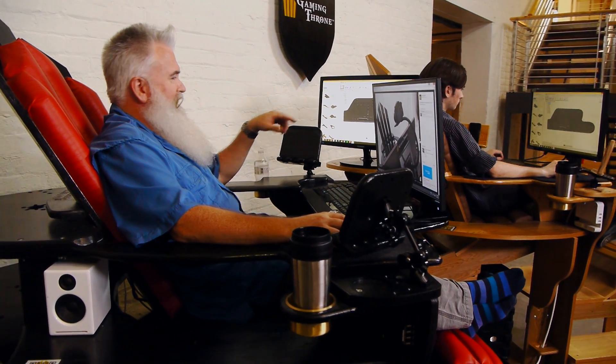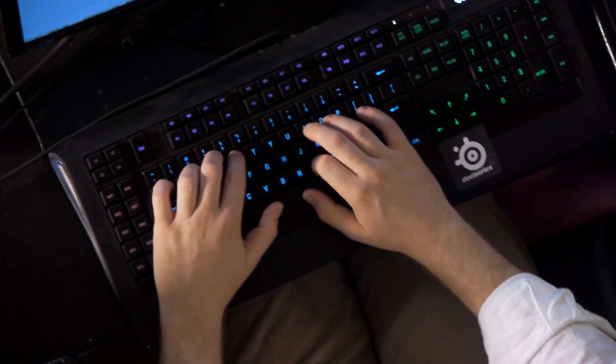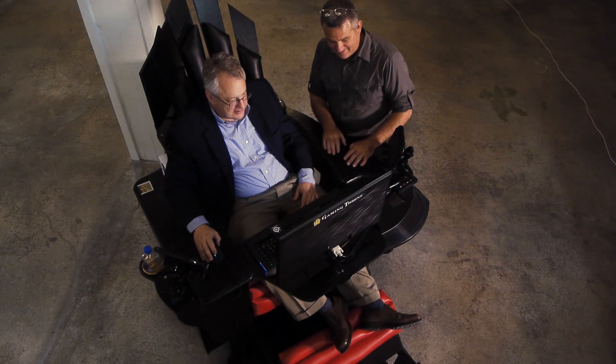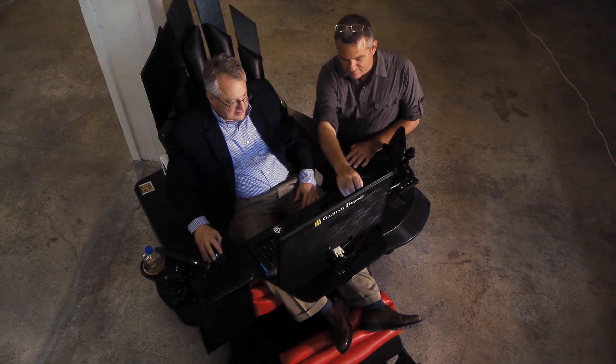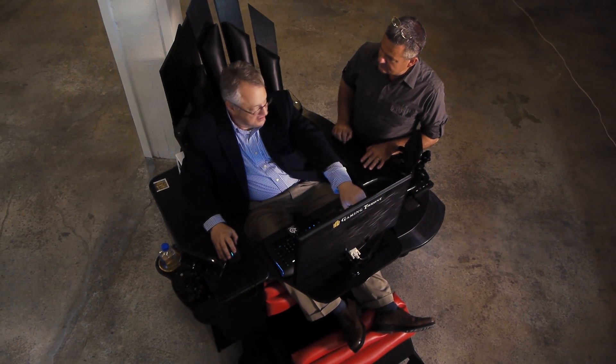Together, we decided to design a more comfortable work environment — a place that would support his arms, wrists, neck, back, and legs, in a more collaborative way with our electronics and one another. Together, we designed Gaming Throne.